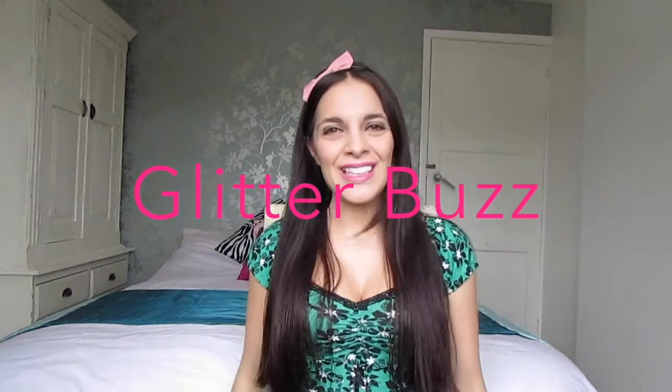Hi guys, welcome back to Glitter Buzz. Today's video is going to be on DIY bath bombs.